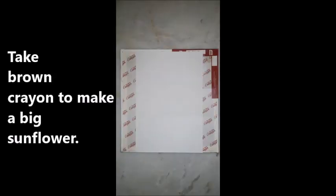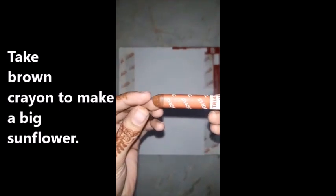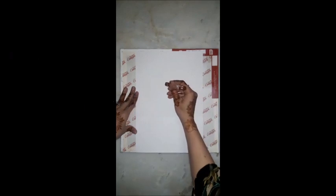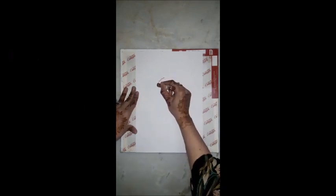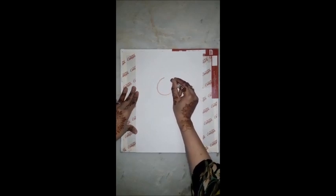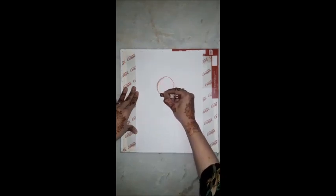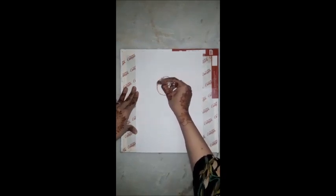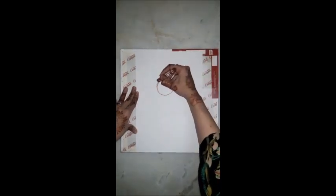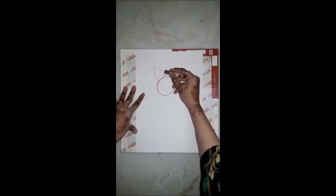Let's start. First we will take the brown crayon. Take out your brown crayon and we will make a circle. Now we will make petals — sunflower petals.